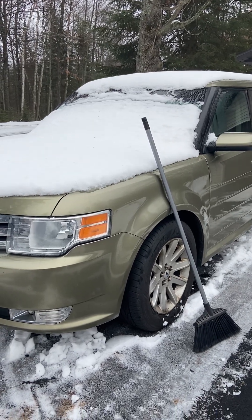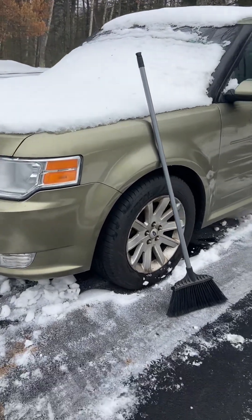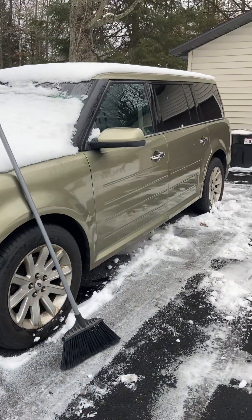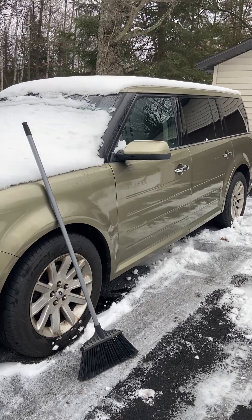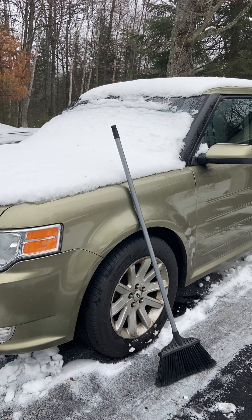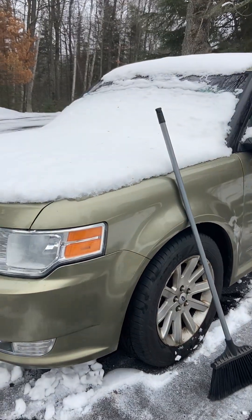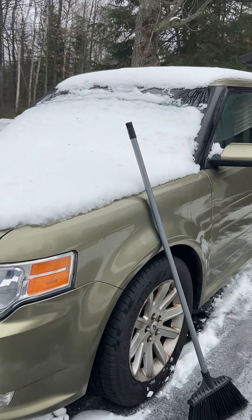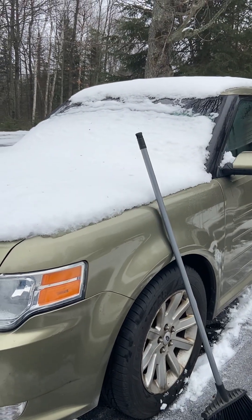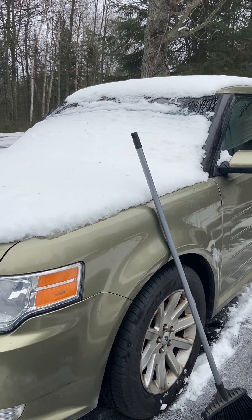There are those that would say you can scratch the paint with a broom. This car's got almost 190,000 miles on it, and as you can see, there are no scratches on the paint. This is a Ford Flex, and this thing has been absolutely bulletproof for us. It gives us a lot of room. We just love this car. I wish Ford would have kept making it.